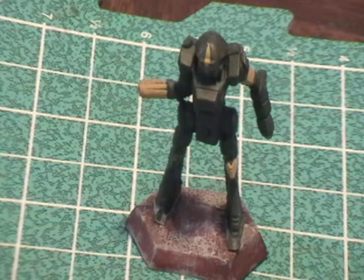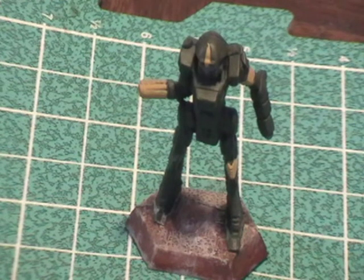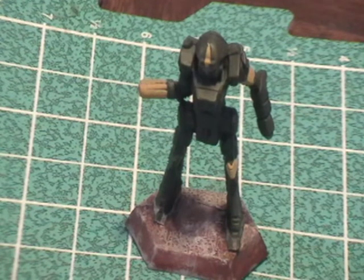I like getting everything on the model first and then doing the wash. When you do the wash, it gets into the crevices, tones the model down a bit, and makes the yellow more manageable — it's kind of bright right now. It also picks out some of the detail on the model.